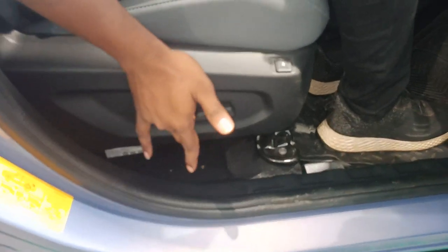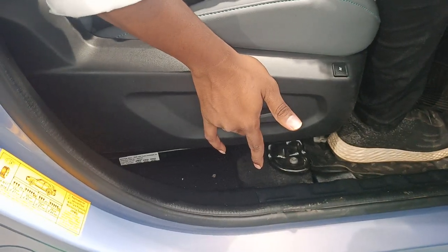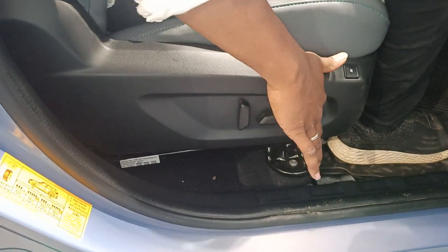You have an electrical adjustment. If you look at this front, you have a seat front adjustment.